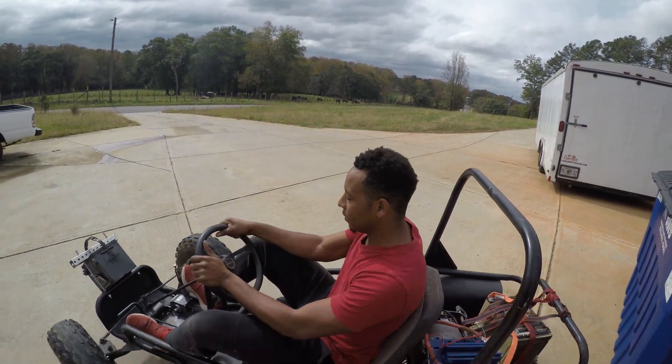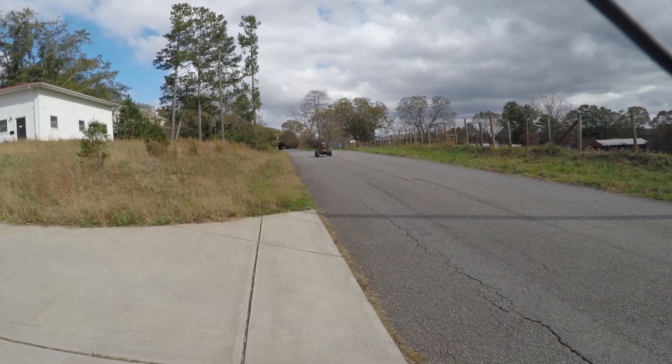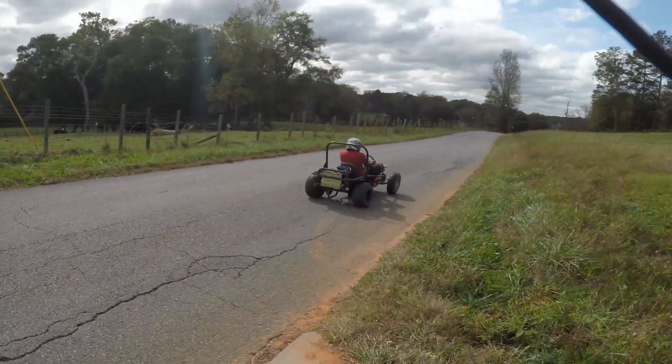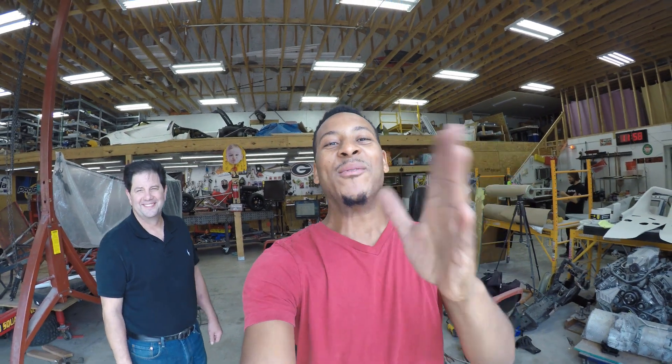All right, guys, let's take off. It's moving, man. Hey, what is up, guys? It's another day at Evoke Performance, and I am at XS Motors Works Garage.